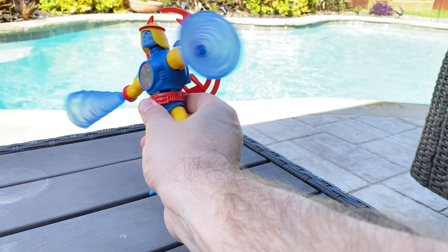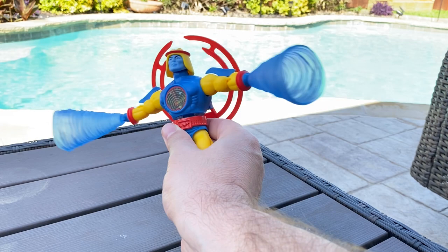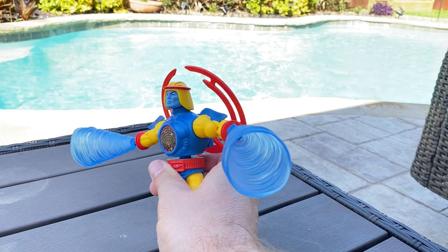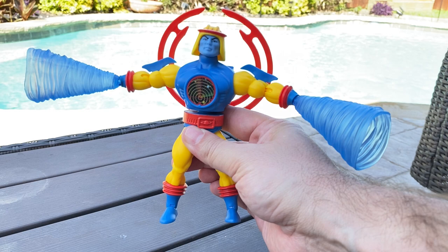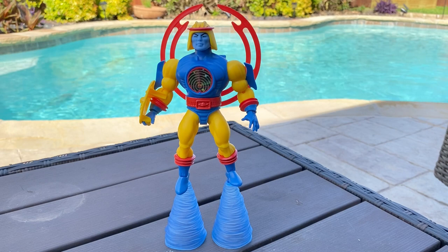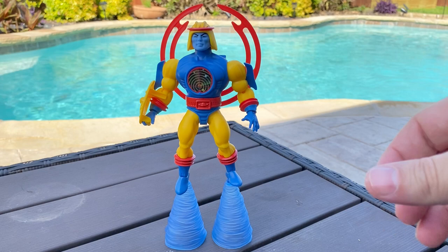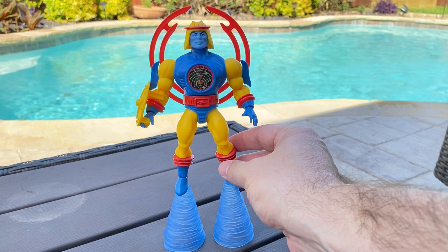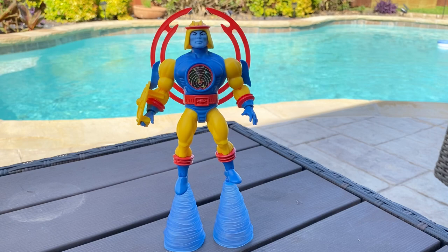I remember Cyclone from the vintage cartoon — he would spin his arms in circles, and I think that's what they're trying to go for with the wind effect. I wanted to see what he'd look like with the wind effects on the bottom of his feet. Here he is with the wind effects coming off his feet and I do like this — it makes him look taller, bigger, more imposing. Overall this is probably how I'm going to display him. He came out really great; I really dig this figure. Kudos to the Mattel Creations team, they did a great job recreating an Origins-style Cyclone.